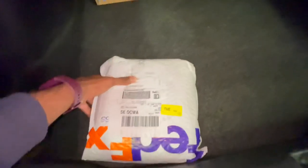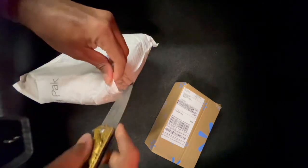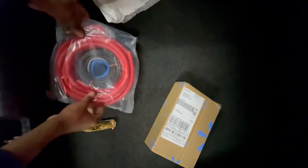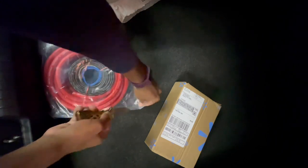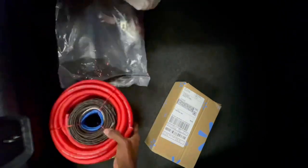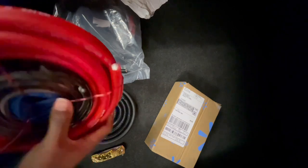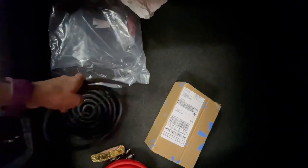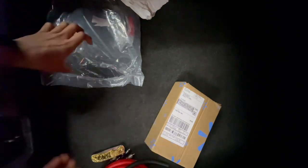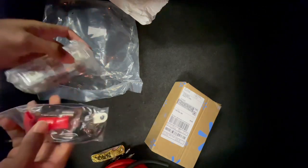So here we have our wiring kit and in this box we have our line converter. I'm gonna open up the boxes and show you guys what we're working with. All the necessary stuff that we need is in this bag right here. We've got zero gauge wires, RCA wires, and also the wires that we need to run to the speakers. We also have our ground wire, some protective wiring, and a 250 amp fuse — all the components that we need.